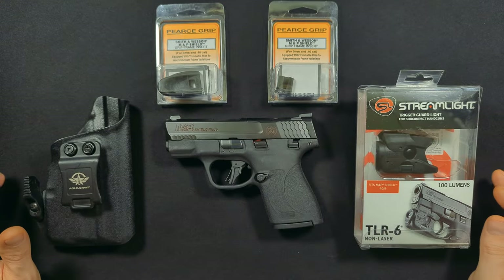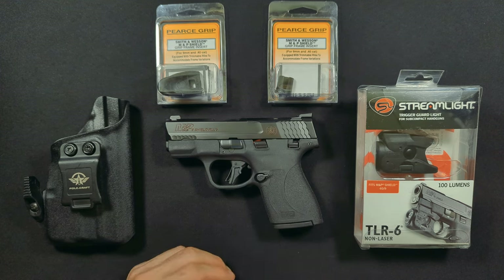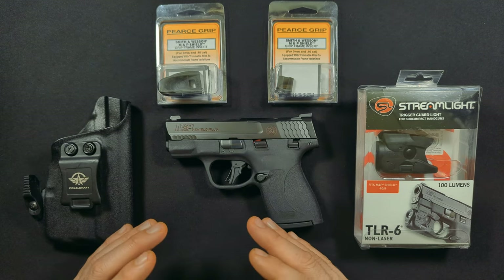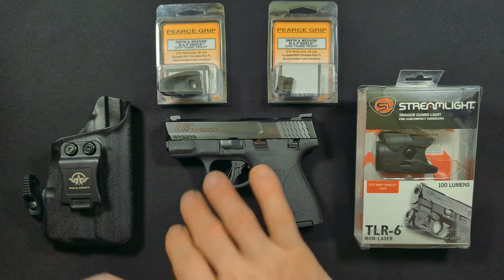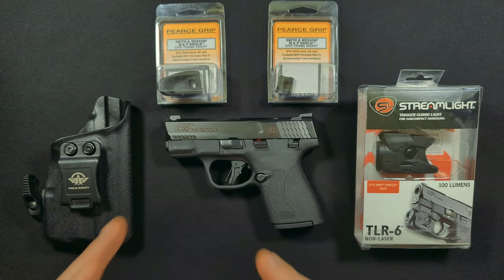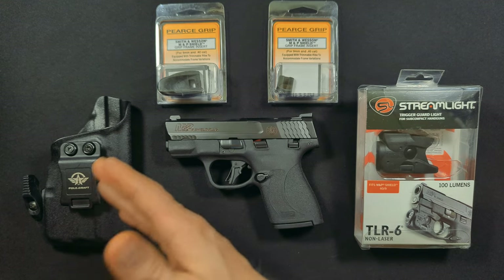Welcome back to another installation of 'What Would Lou Do.' Today we have a video inspired by a viewer — a subscriber. We recently posted a video on the Shield Plus, and a particular viewer commented asking if I could show an installation of one of these pieces. So I figured that would be a good opportunity to show you the top five accessories you can add to your Shield Plus to make it even more spectacular.